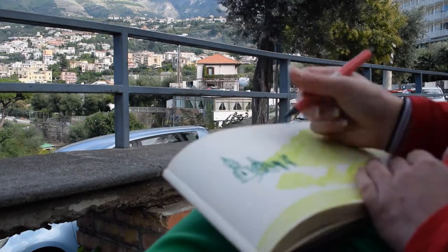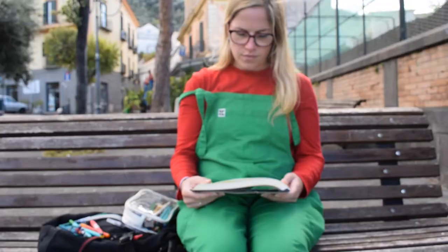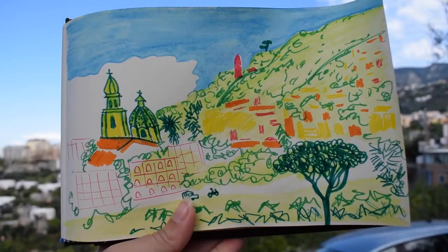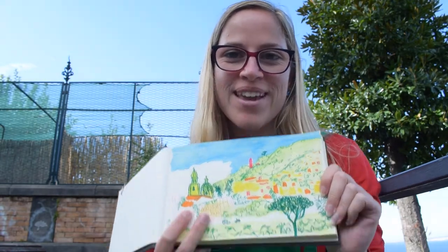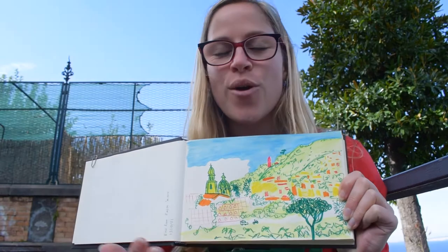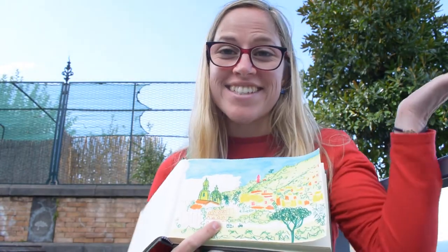So that's what I want to represent in this quick little sketch. I'm using a limited colour palette — just certain colours of pens. And here's the finished piece. For me, it's all about colours and shapes. I've just highlighted all of the different colours and shapes that I wanted to pick out from the scenery that I can see behind me.